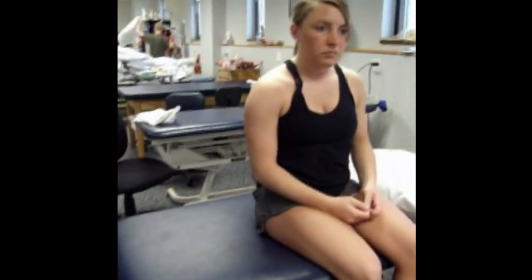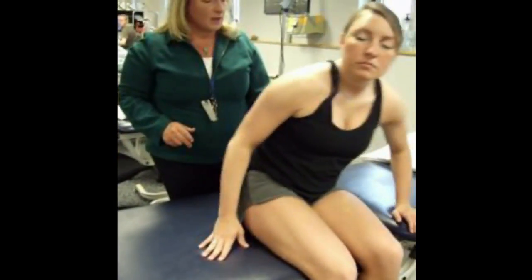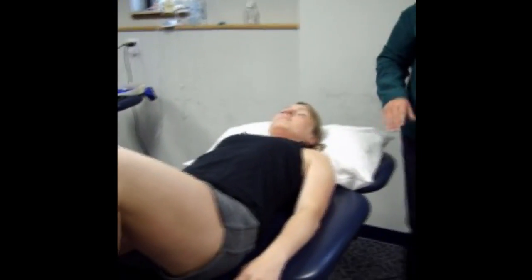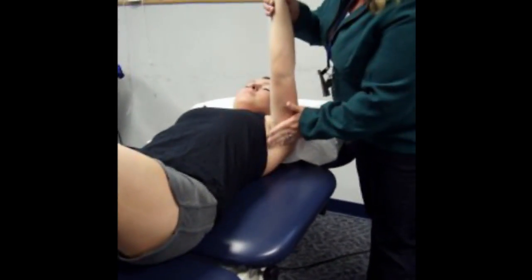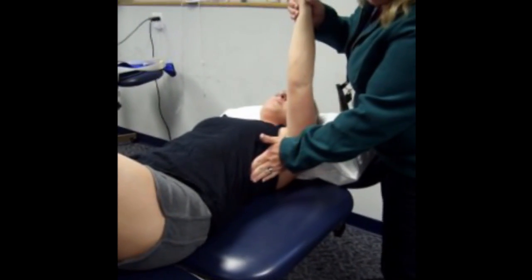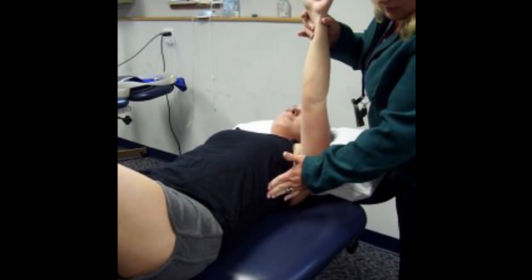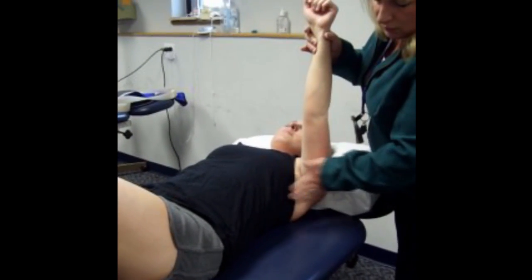Next muscle on our list is serratus anterior. To find serratus anterior, we need to ask the patient to rest on their back. This muscle will be found in between pectoralis major anteriorly and the latissimus posteriorly, so we need to feel in the lateral aspect of the chest wall. We'll ask the patient to reach toward the ceiling doing scapular protraction, and then palpate along the rib area in between those two larger muscles. We can feel the contraction on the edge of the ribs.